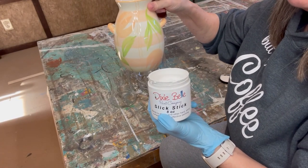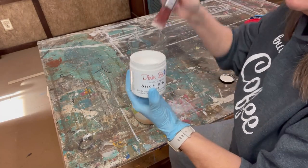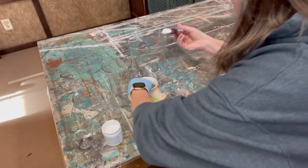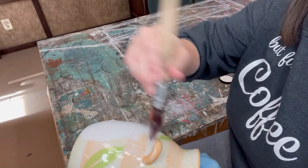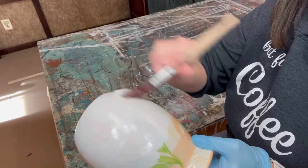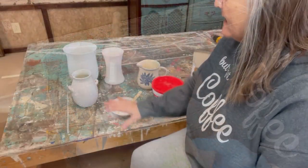The next step is to use a bonding agent on the glass because you need something for the paint to adhere to. I'm going to use a product called Slick Stick. I'm going to paint one coat over the surface, let it dry, then come back and paint a second coat and let it dry.